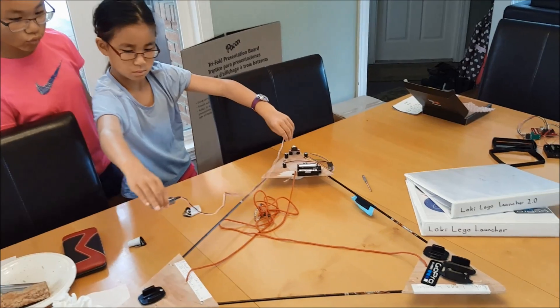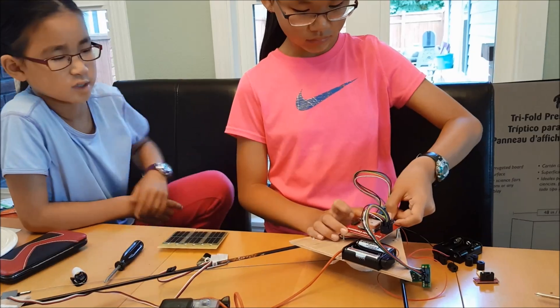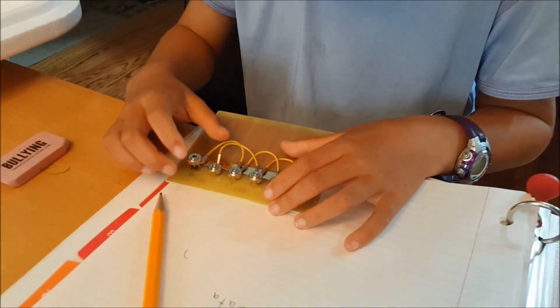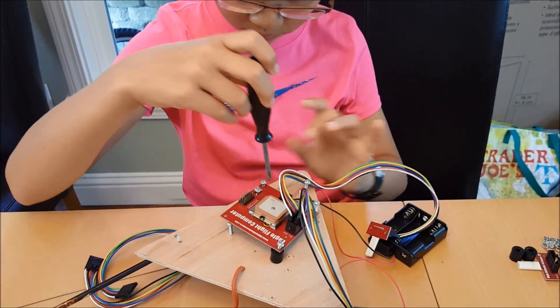Last fall, we built and launched our first spacecraft, which went up to 78,000 feet. For 2.0, we reused the same spacecraft, but this time with a few modifications.